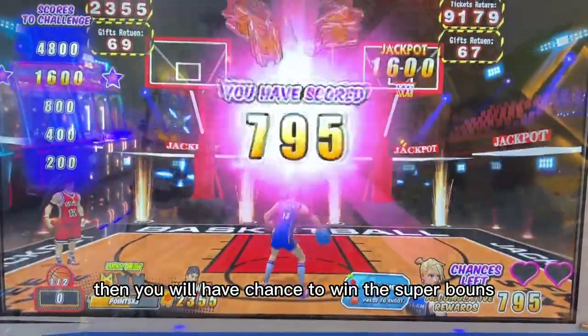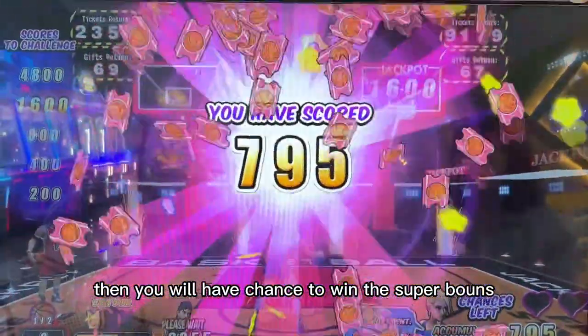Then you will have a chance to win the super bones. That's all.